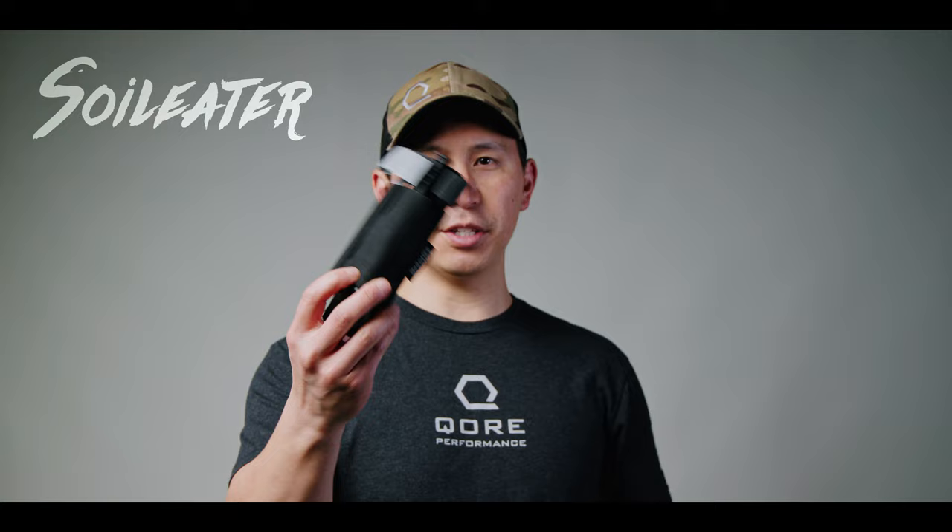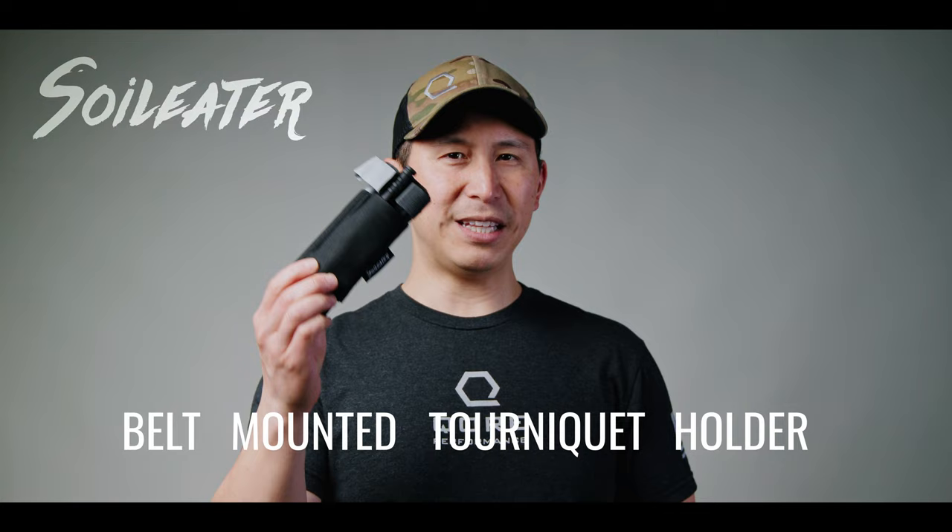The Plate Carrier Series is a hit. I want to do a quick shout out to this week's video sponsor, Soil Eater, makers of the BMTH — the Belt Mounted Tourniquet Holder. This is the V2. Probably the easiest, simplest way to carry your tourniquet on your belt. We're absolutely huge fans, been running them for a long time.